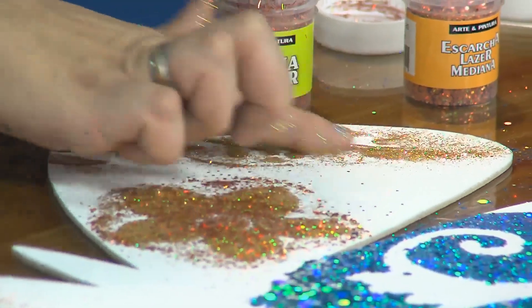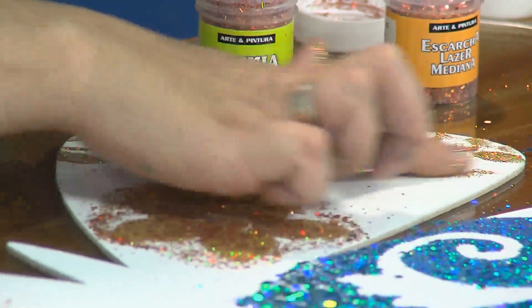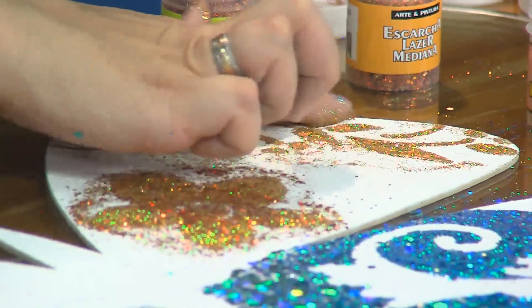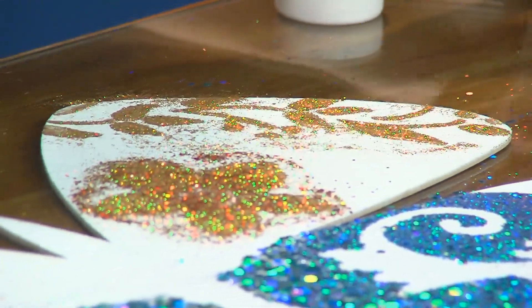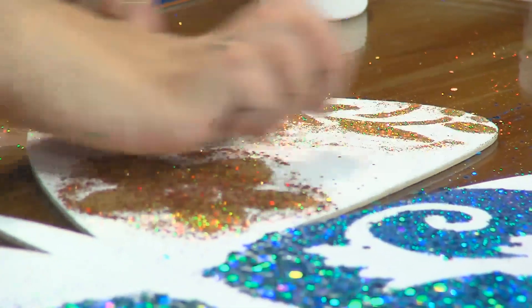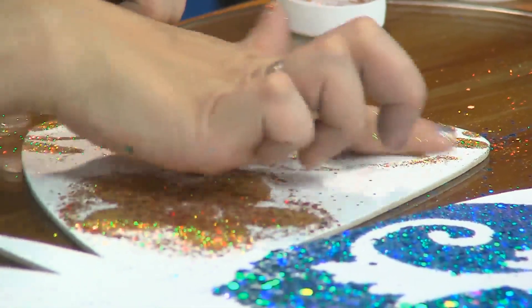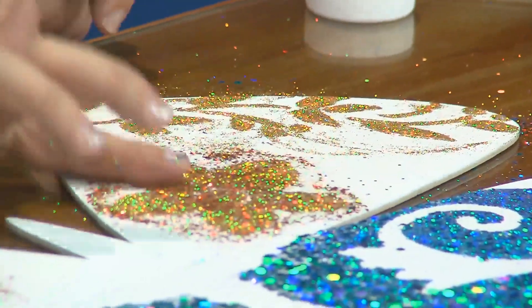Frotamos y finalizamos el borde de la cenefa con la dorada láser normal. A todas las señoras que trabajan en Navidad con proyectos navideños en tela, en patchwork, se está usando muchísimo la escarcha láser. En la feria del hogar había cantidad de señoras con negocios vendiendo acolchados y cojines trabajados con escarchas láser. La dorada combina absolutamente con todo.